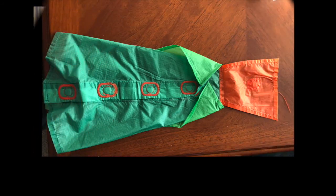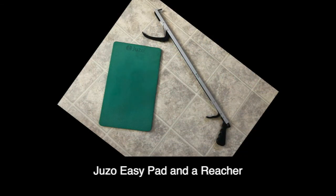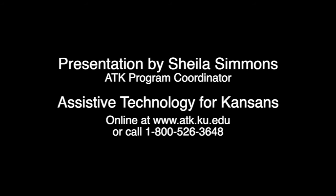Done. Magnite Easy Slide for closed-toe stockings. Juzo Easy Pad and a Reacher. Thank you to Mrs. Simmons for demonstrating the sock aid. Presentation by Sheila Simmons, ATK Program Coordinator, Assistive Technology for Kansans. Online at www.atk.ku.edu or call 1-800-526-3648.